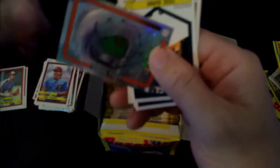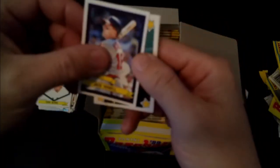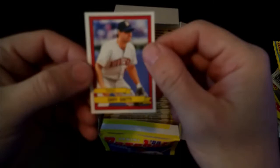Let's do just a couple more and then we'll end this. Memorial Stadium - also no longer around. Todd Burns, Jack Howell, that's Bobby Bonilla, Kelly Gruber, Gary Gaetti.